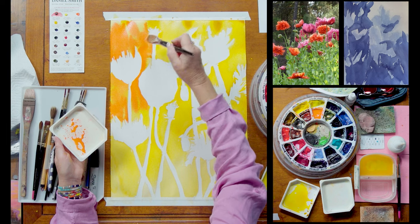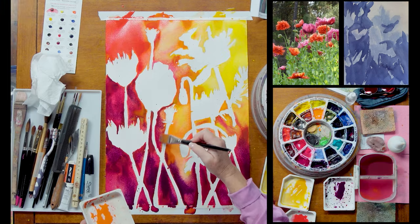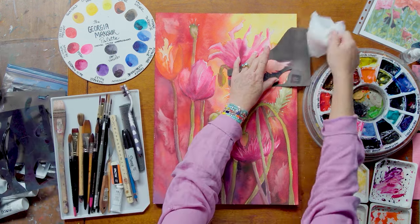I think that some of the techniques that I'm going to be sharing with you might be useful for you in your watercolor — working in different layers and a bit of glazing and lifting off with your brush and with some hand cut stencils.